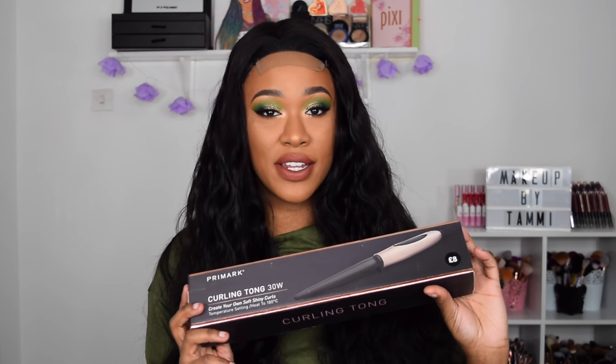Hey guys, it's Tammy — welcome back to my channel. In today's video we're going to be reviewing this hair and also testing out the Primark curling tong which I bought for 8 pounds from Primark. We're gonna see if it works, because most curling tongs are like 20 to 30, maybe 40 to 50 pounds, so 8 pounds — under 10 pounds — I hope it works because it's a bargain.